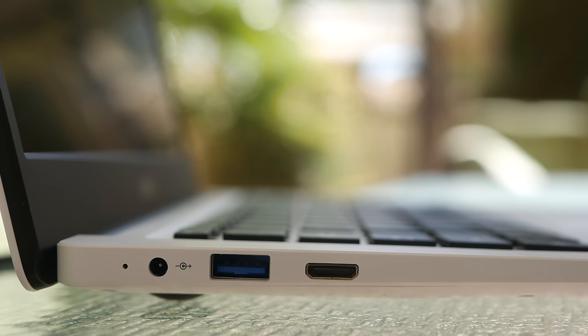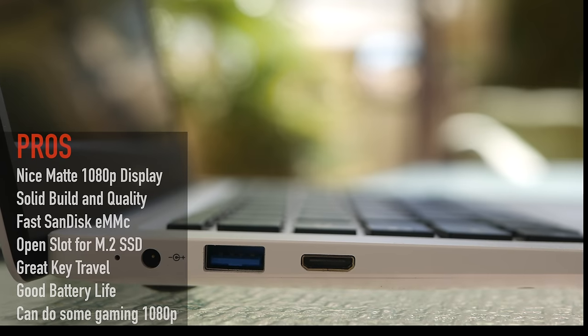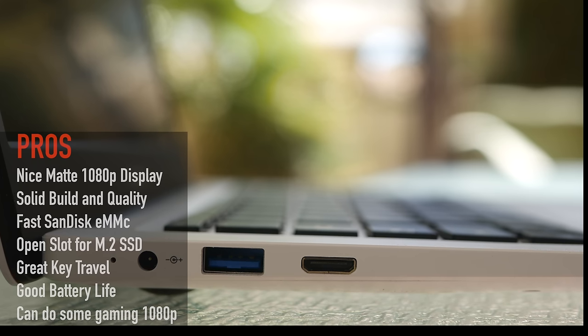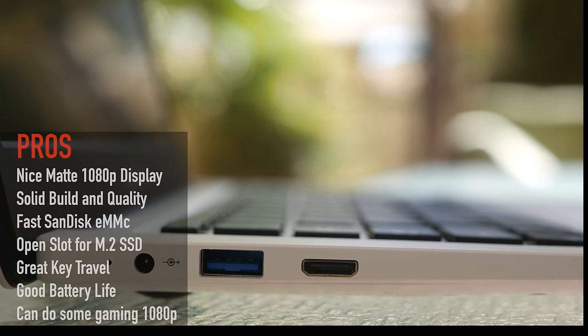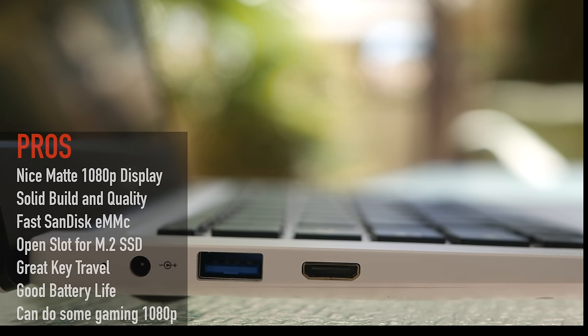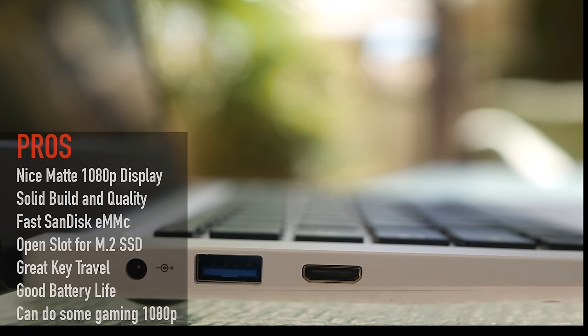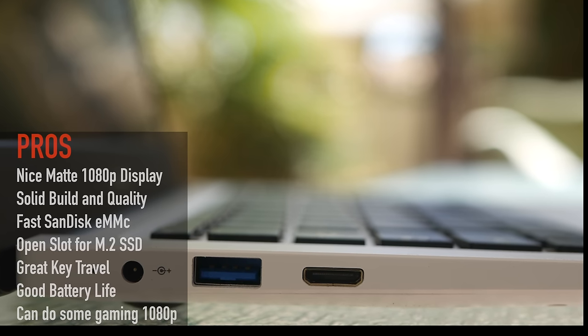At the end of the day, can I recommend the Chewy Lapbook 14.1? Is it worth your hard-earned money? The answer is yes, yes, yes. This has got to be one of the best devices to come out of China. Here's what I like: a nice matte 1080p display, solid build quality even in plastic, a fast SanDisk eMMC with some of the best scores out of China, an open M.2 SSD slot, an excellent keyboard with great key travel, good battery life, and you can even do some 1080p gaming.